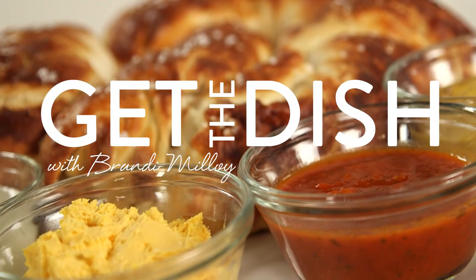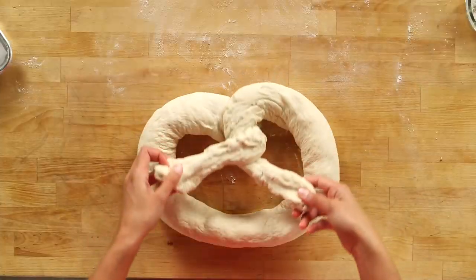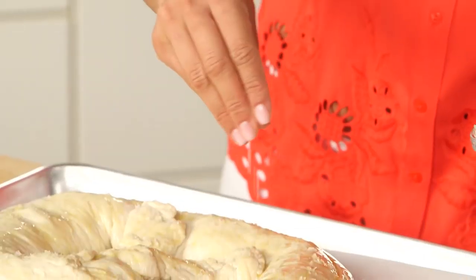We're making a fresh baked pretzel that's not only big enough to satisfy everyone at your party, but will for sure score you extra points. We took one of our favorite game day watching snacks, the pretzel, and supersized it. We blew it up and we're serving it with the perfect dipping sauces.